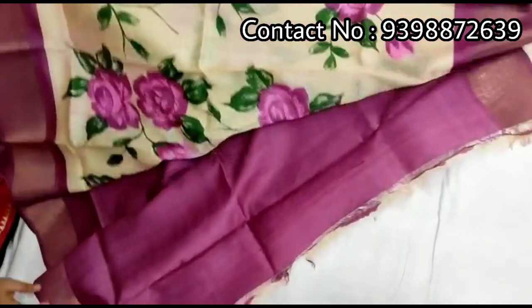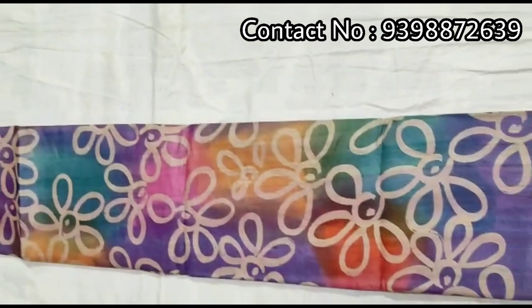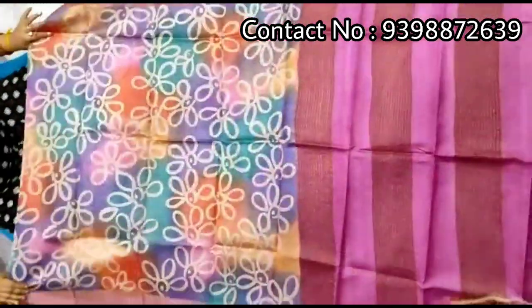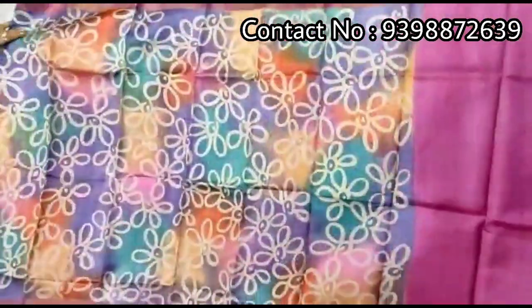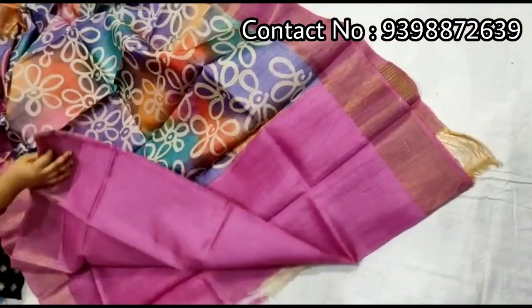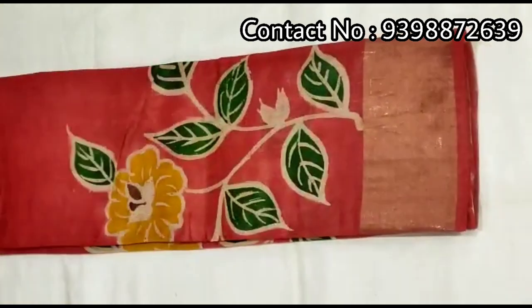Contrast magenta color blouse piece with this Zadi. Pure Zadi border tassar, hand-painted shadi. Pallu portion. This is a half-design shadi — half portion multi-color, and the other portion only pink color. Pink color blouse piece with this shadi. Pure Zadi border tassar, hand-painted shadi.